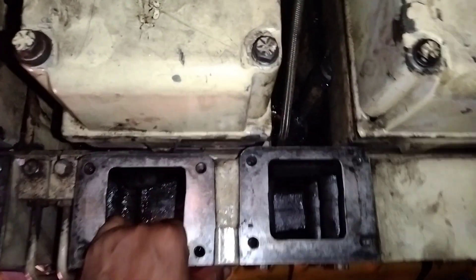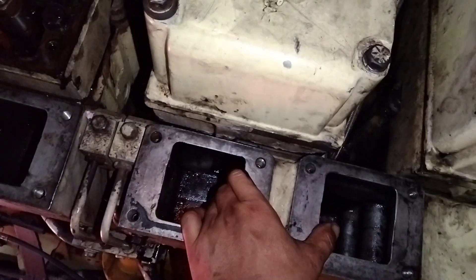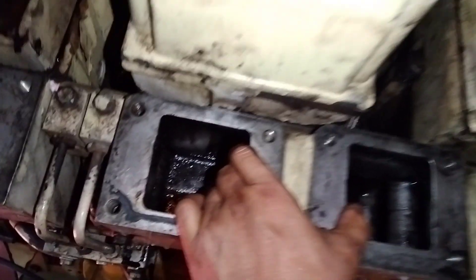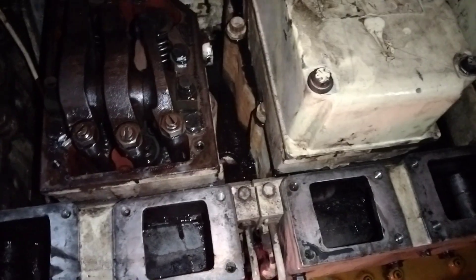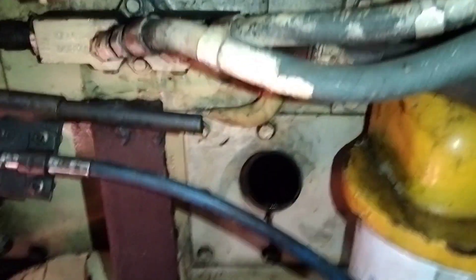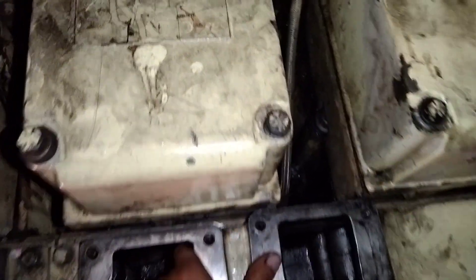Jadi temuan kita disini, sementara ini ada pool air. Ini pengular, ada pool air disini. Gabungan dari pernapasan udara mesin, dari bawah sini masuk ke dalam sini, gabung jadi satu. Pada saat kita buka ini, ini ada airnya di dalamnya.